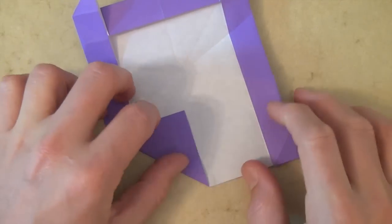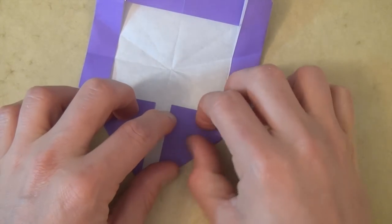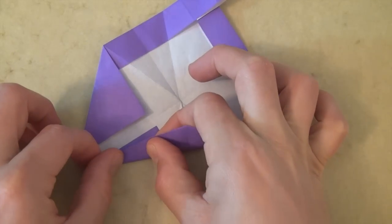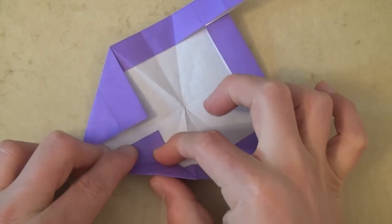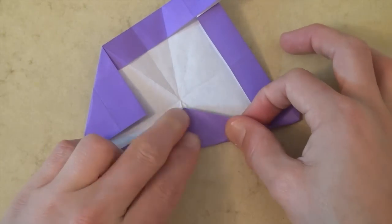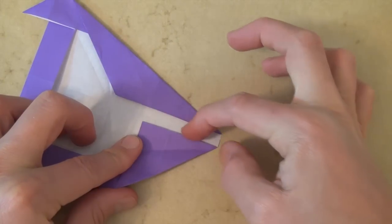And try to make this edge parallel to the crease. And let's do the same thing on the right side — we're folding this flap up on this point. Now let's fold this up so that this edge goes to this edge. Try to keep your hand in here flattening it so that it doesn't slide up. We want to keep this flap pressed against the table. And let's do the same thing on this side — folding this edge to this edge.